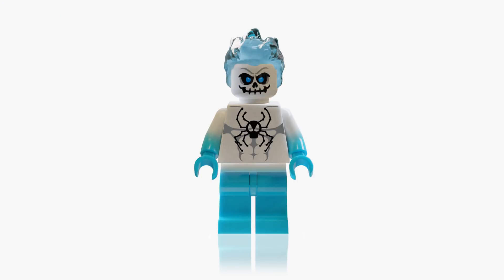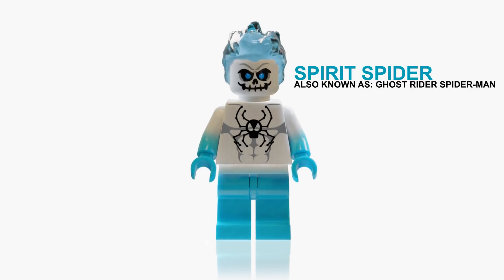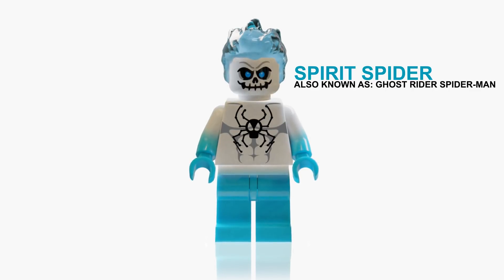Alright, so today I thought we'd take a look at something a little bit different. Loads of people are going crazy for Avengers Endgame right now and there's custom minifigures popping up everywhere, but I thought we'd take a little step back.